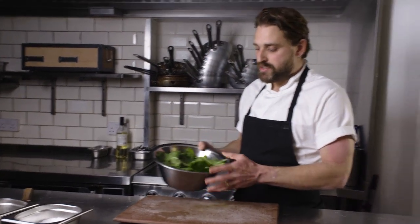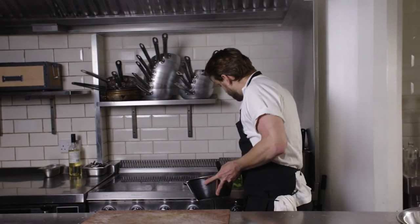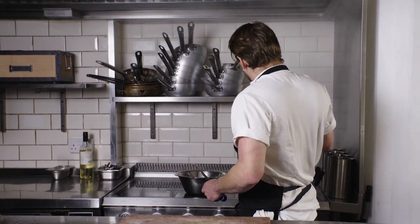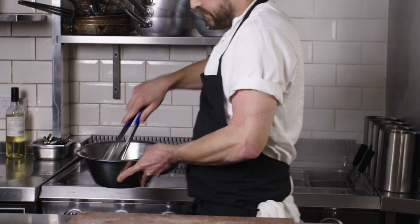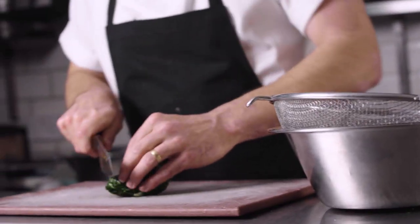Now all we want to do is blanch the chard leaves for about a minute. Once those leaves are nice and wilted, take them out of the water and put them into some ice water straight away to stop the cooking. Then with the chard leaves, give them a little squeeze to get rid of all the excess water and roughly chop through them.